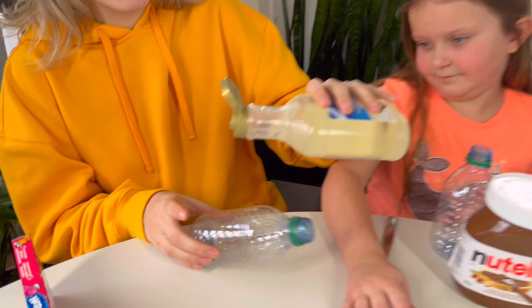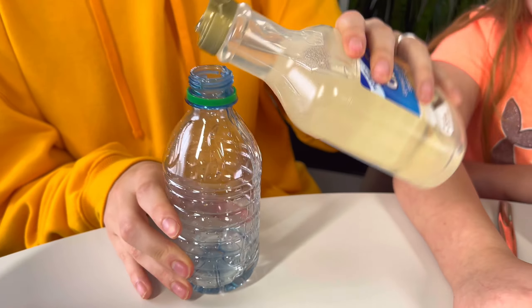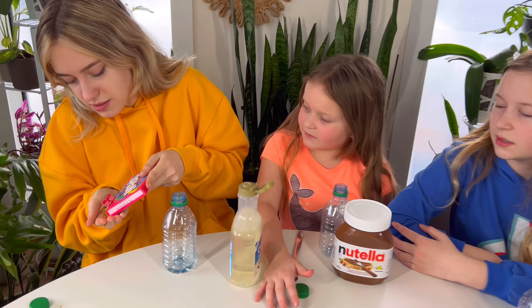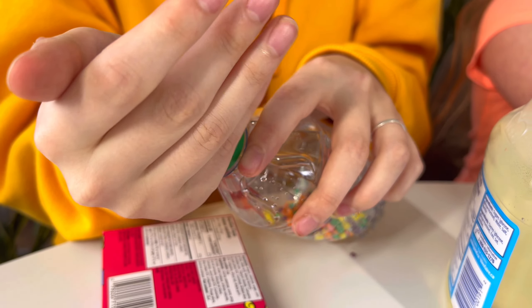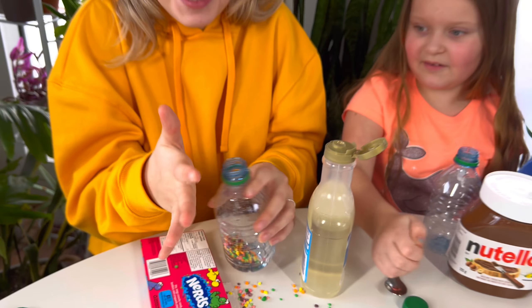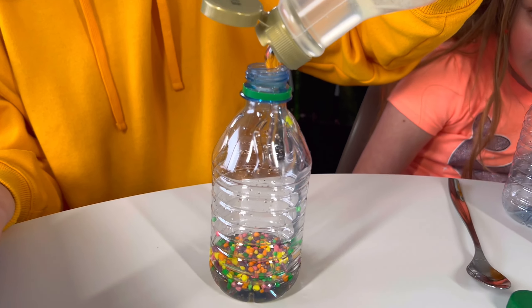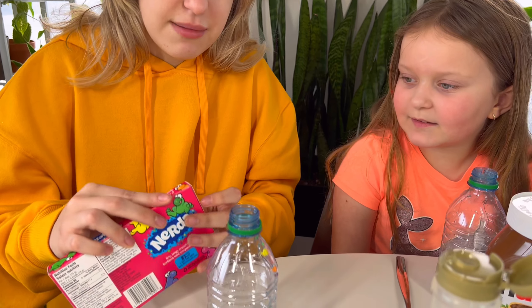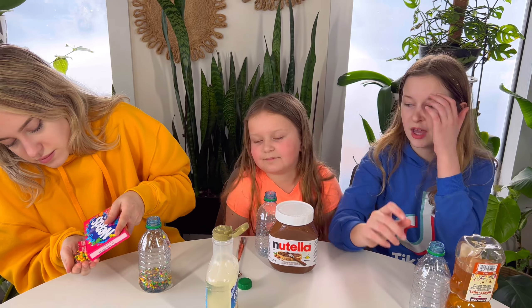First we're gonna put some corn syrup in — that's so satisfying, it looks like slime. Then we put some nerds in. I've actually never had this candy. You're supposed to layer it up: corn syrup, then nerds, then more corn syrup. It actually looks really good! More corn syrup — it looks so good.